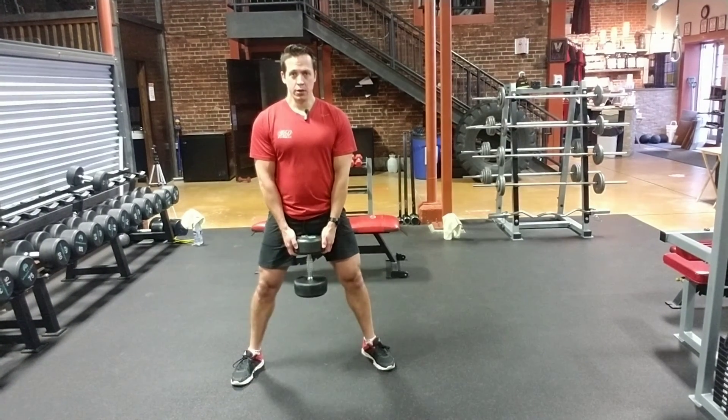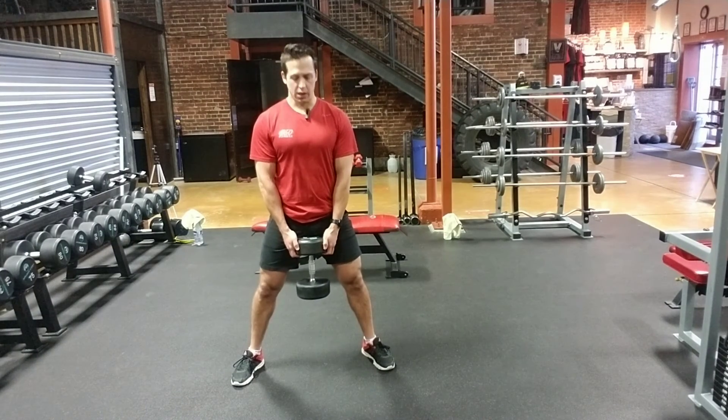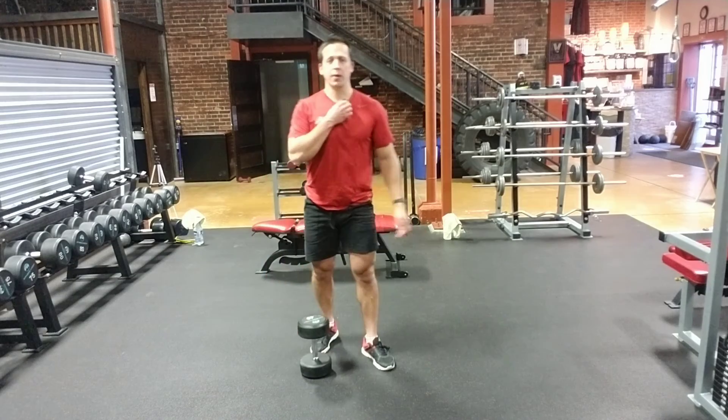Driving all the way up — really, really important guys: no slouching, no rolling, chest up nice and high, spine neutral. And that is the Dumbbell Sumo Squat. Enjoy.